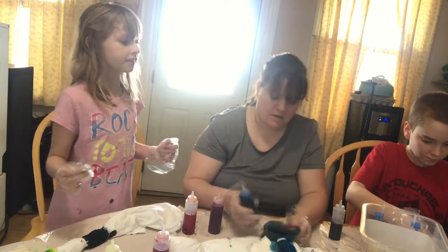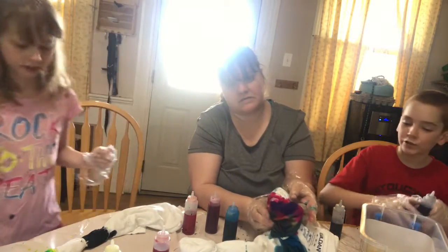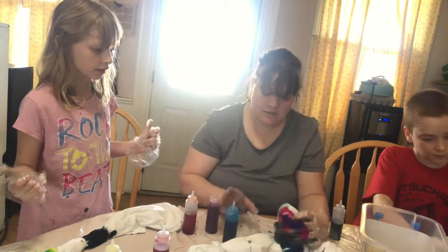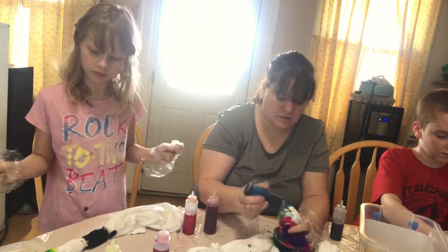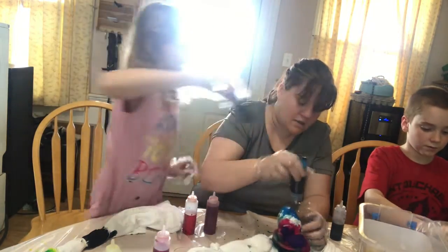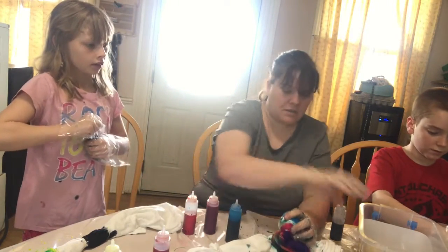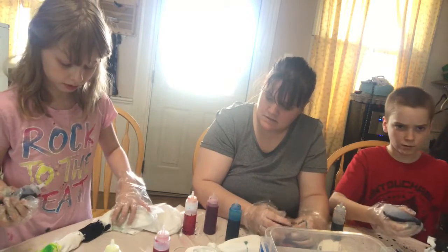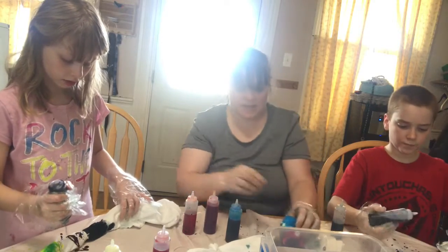Can I please have the green? I'm using the green right now, then I'm going to do this big part. I'll put some blue on it, Mommy. Where's the purple? Let's put this in the middle right there and I'm just going to rub it in. The kids are having a blast!